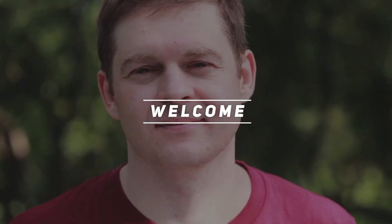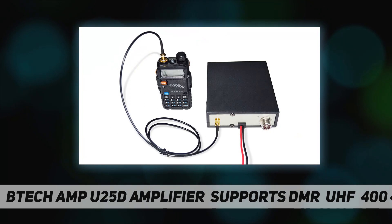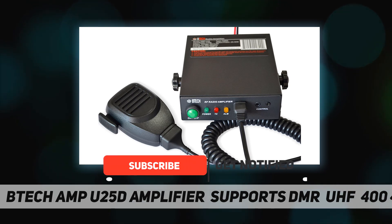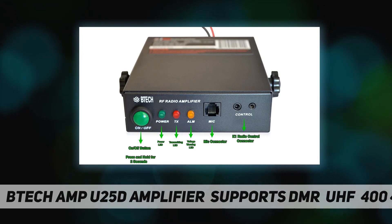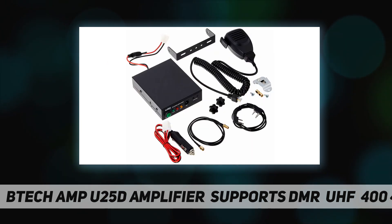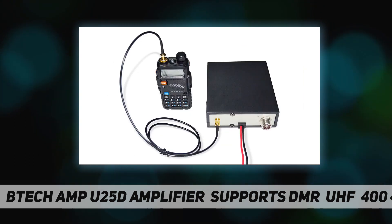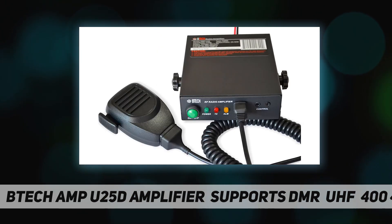Hey, welcome back to my channel. The BTEC AMP25D amplifier UHF technical details: frequency range 400–480 MHz, power supply 13.8V DC at 5.5A, maximum input RF power 26W, output RF power 20–40W, size 5.5 inches deep by 4.5 inches wide by 1.4 inches high, net weight 1.8 pounds. The BTEC AMP25 series is designed to work with any Baofeng or BTEC handheld transceivers.